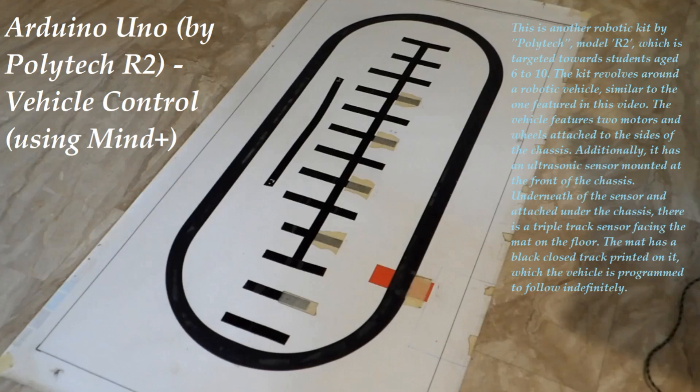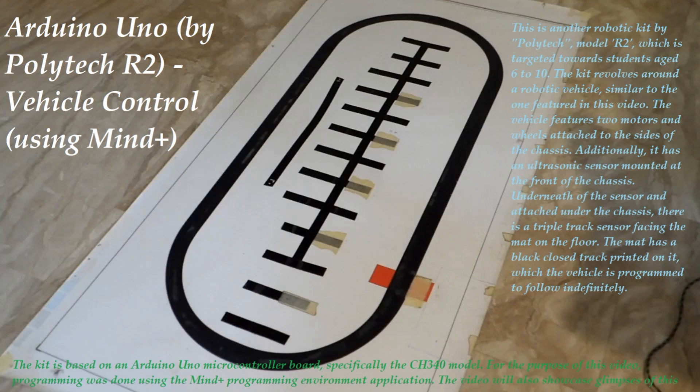The mat has a black closed track printed on it, which the vehicle is programmed to follow indefinitely. The kit is based on an Arduino Uno microcontroller board, specifically the CH340 model. Programming was done using the Mind Plus Programming Environment application, and the video will also showcase glimpses of this programming.